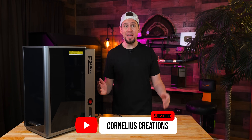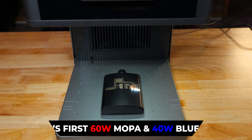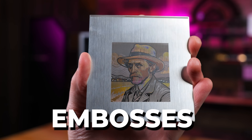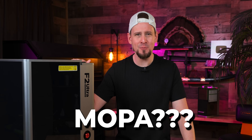X-Tool just stirred up some drama in the laser world. This is the F2 Ultra, the world's first 60-watt MOPO laser paired with a 40-watt blue diode. It cuts, engraves, colors, embosses — but the real question is: is it worth it, and what the heck is a MOPO?